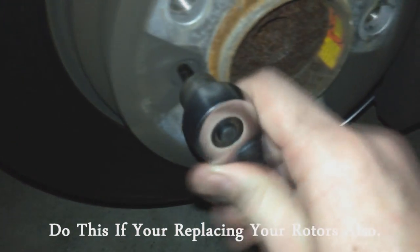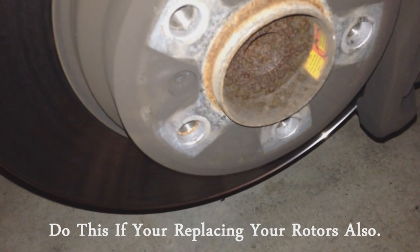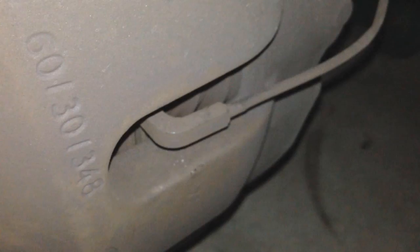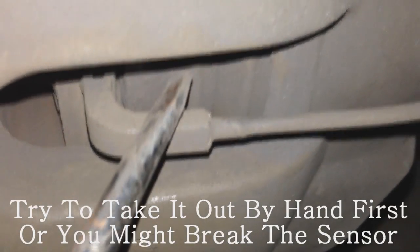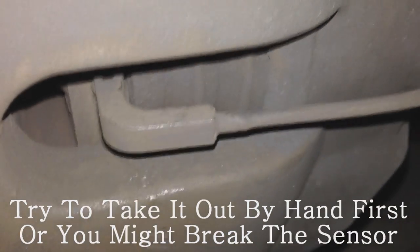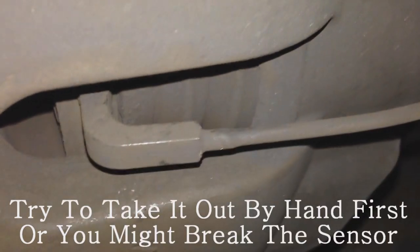Mine wasn't on there very tight at all. If you want, you can have someone jump in the car and push the brakes to hold the rotor while you crank it to the left, but I was able to just hold it with my left hand. Next, look on the back of the caliper and you'll see the brake pad sensor. Take a flat head screwdriver, get into the crease, relieve some compression very gently, and pop that sensor out.